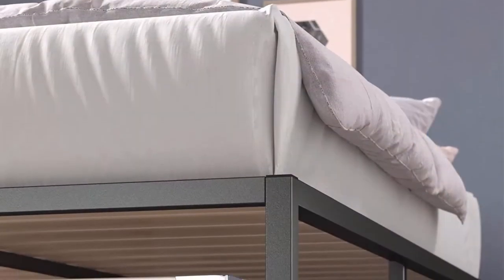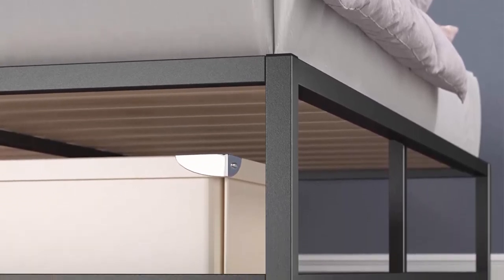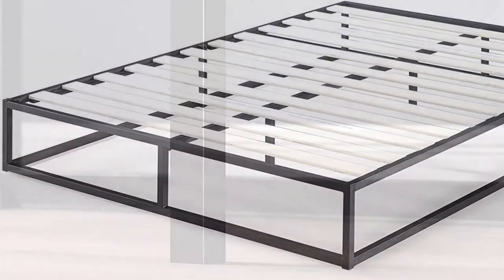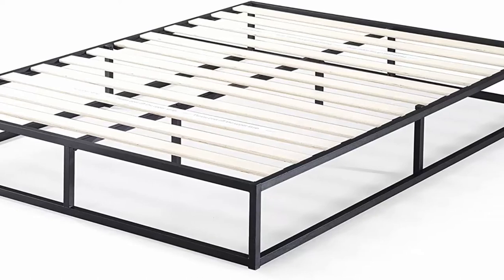Low profile 10-inch platform height is perfect for taller mattresses or for those who prefer their bed lower to the ground. Twin size supports a maximum weight capacity of 350 pounds, while all other sizes can support up to 700 pounds. No box spring needed — reliable wood slats are designed to support and extend the life of your mattress.